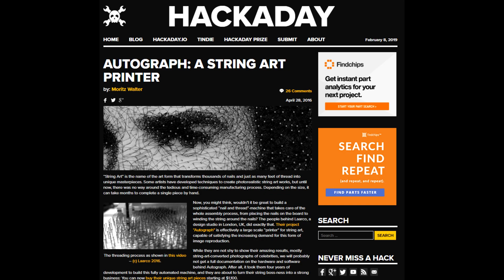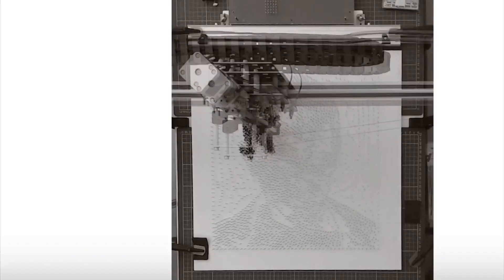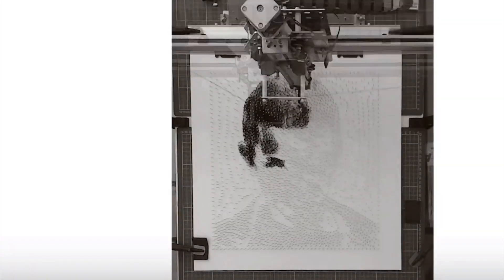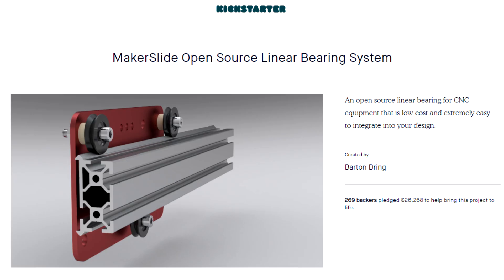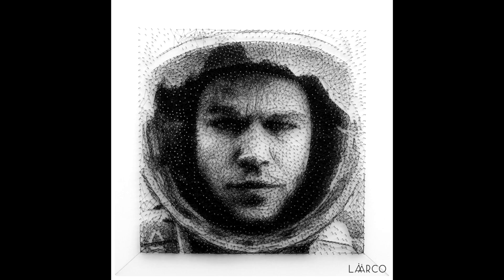I became a big fan of string art when I first saw this machine on Hackaday by Larco Studio. It uses a Voronoi diagram of an image to determine nail placement and a separate algorithm to generate the path of the thread. It is really fun to watch this machine work. There was extra excitement for me because the machine is built using Makerslide, which is something I invented and kickstarted about a decade ago. I knew I could easily build the machine from materials I had on hand, but the software is proprietary and I did not have the time to work on it. Here are some of the artworks they created — there is a link to their website in the description.